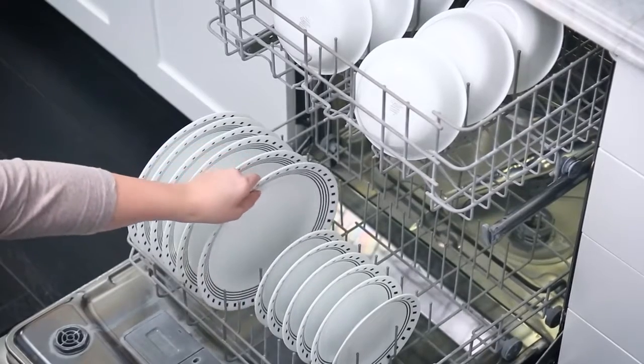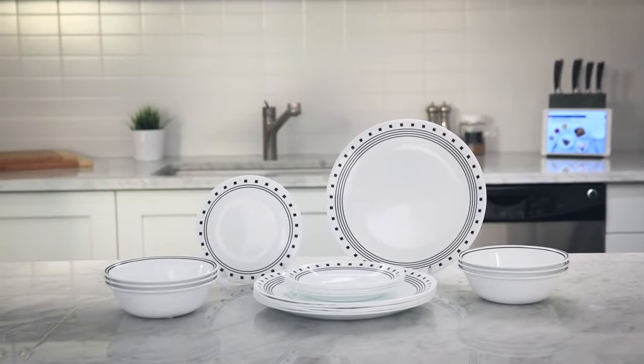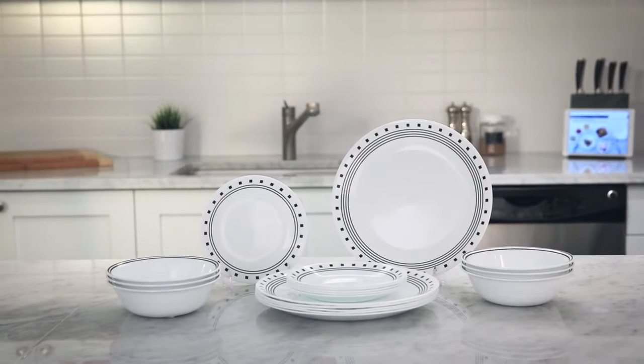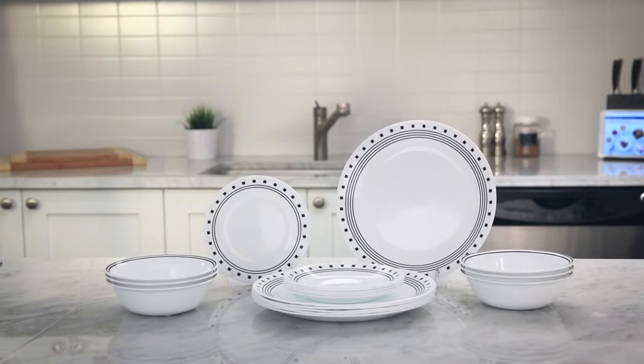Corel Dinnerware is dishwasher, oven and microwave safe. Each 18-piece set includes service for six with all the pieces you'll need: dinner plates, bread plates and 18-ounce bowls.